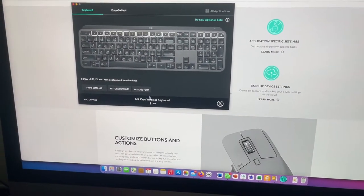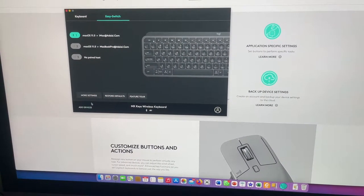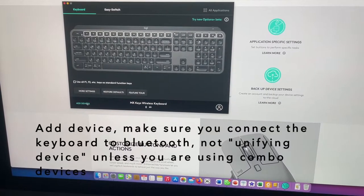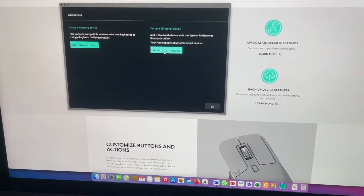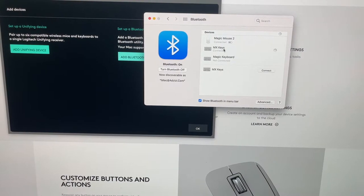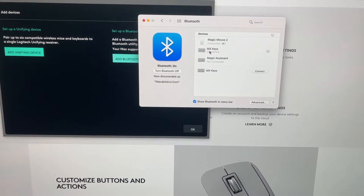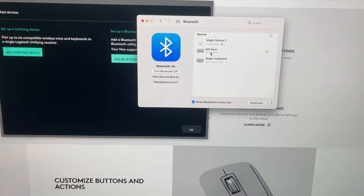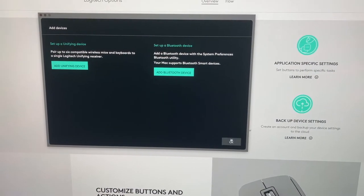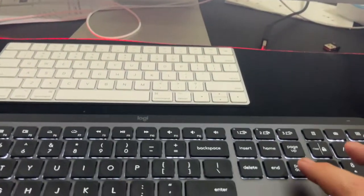For device number one, I'll connect to Bluetooth for this Mac. When you want to add a new device, you go to Add Device and then Add Bluetooth Device, and it will appear here. It will connect and appear as this keyboard. Once connected it will appear as MX Keys, and after pairing it will appear here at number one — just make sure you press this button.